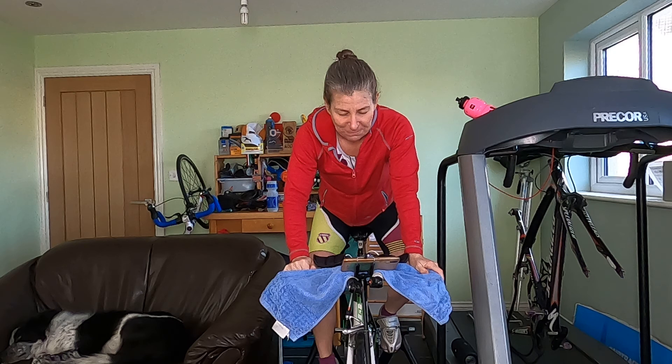I only entered it on a whim — someone said, do you know anyone who wants to do the Ironman? And I think it only cost me about 50 quid just for registration. That's what hooked me really — anything that's a bargain, I'm in there. It's so expensive now — about 500 pounds on average to enter an Ironman. Crazy money.